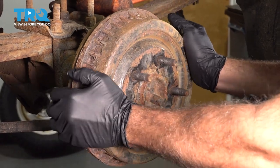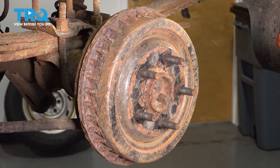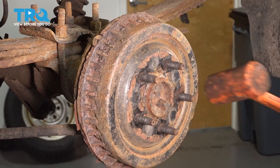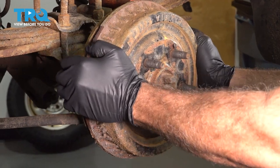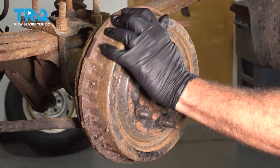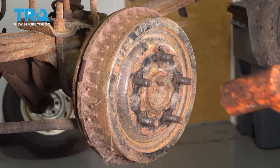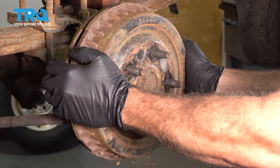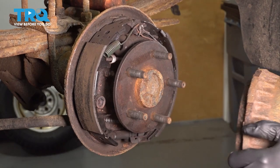I'm going to go ahead and remove our brake drum. It seems to be stuck on there, so we're going to go ahead and use our dead blow hammer. I'm going to give this a few whacks to try and loosen this. Once you get that free, go ahead and work that off and set it aside.